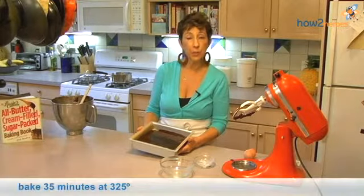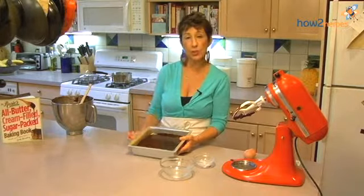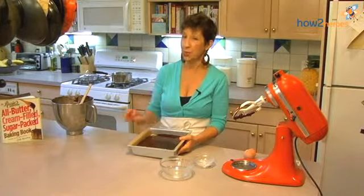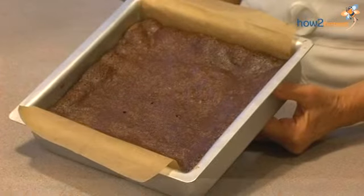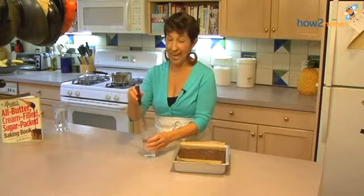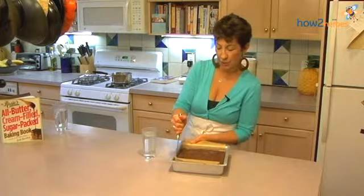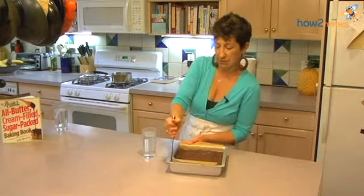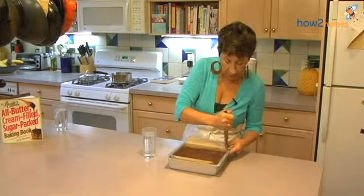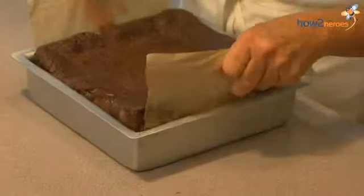We're going to put this in the oven at 325 for about 35 minutes until a tester inserted in the center comes out with moist crumb on it — not slush, but moist crumb. Here's our brownie, which has been out of the oven for about an hour. I'm going to show you this fantastic method of getting it out of the pan. I'm going to just free the sides that don't have the parchment from the pan, maybe the corners — and there we go. Is that miraculous?